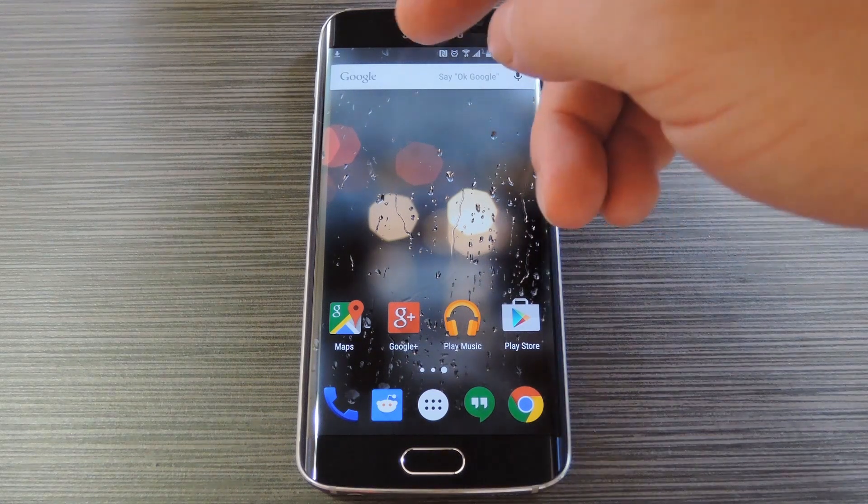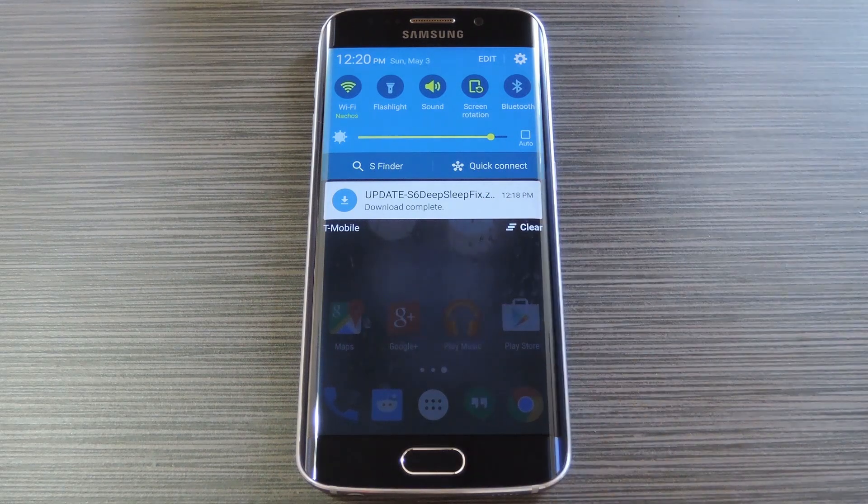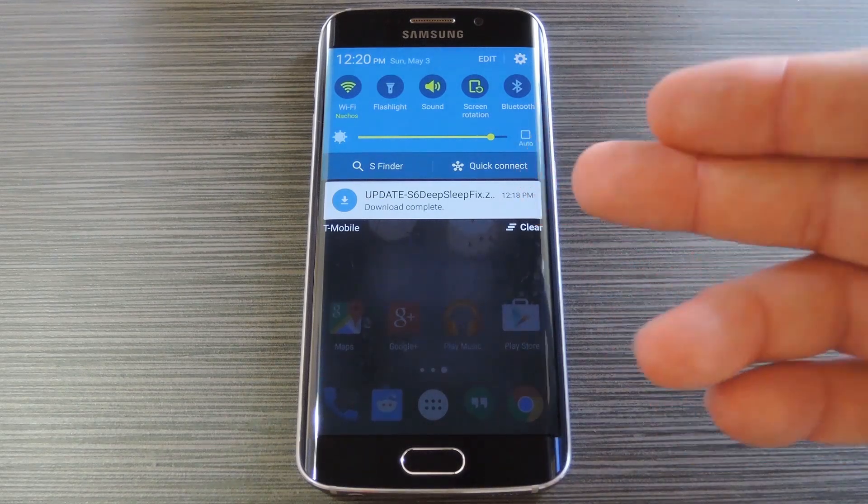But Chainfire and Homer SP, a pair of awesome developers, got together and came up with an easy fix for this issue. To get this one going, you'll need to be rooted of course, but you'll also need to have a custom recovery installed. If you need any help with that second requirement, just check out my article on GadgetHacks. Then to get started, head to my full tutorial to grab a copy of the flashable zip that will fix your deep sleep issues.